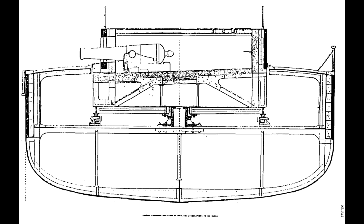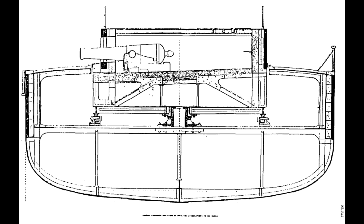Whilst the USS Monitor had seen the launch of the first turreted warship, there were two main competing forms of turrets: the Ericsson turret as seen on the US ship, and the Coles turret designed by Captain Cowper Coles, which was being installed on a number of ships under construction in the early 1860s. Whilst not the first ship designed and laid down with such an armament, the Rolf Kraker would be the first ship with this particular armament to be launched and commissioned into service.